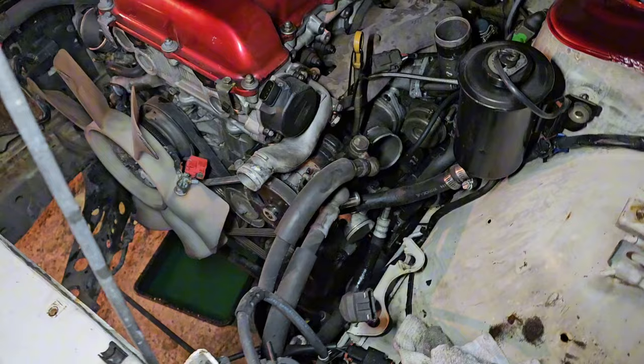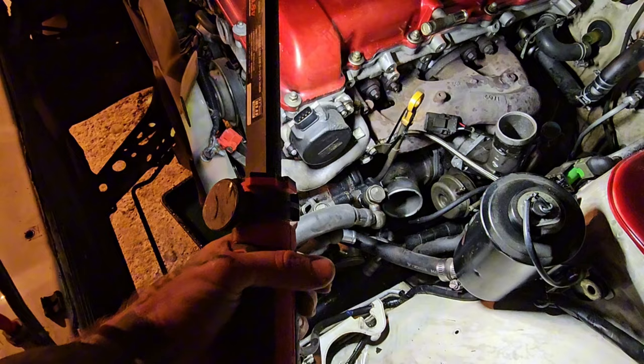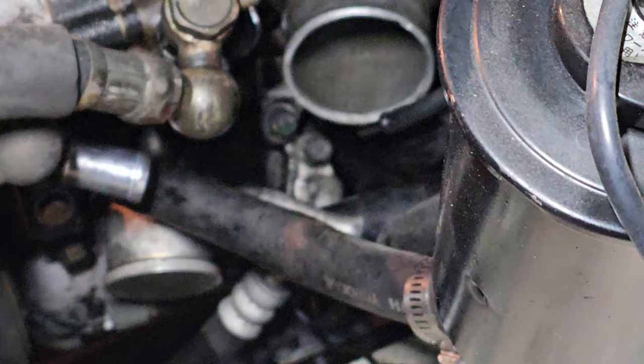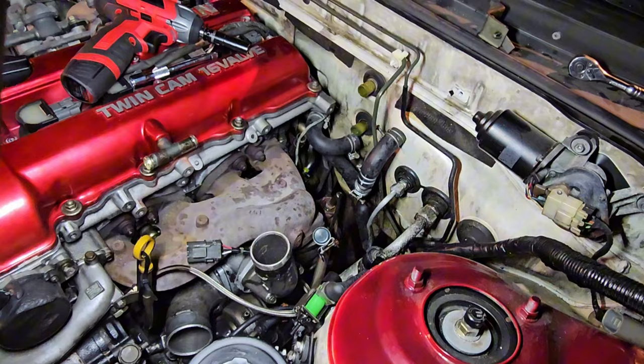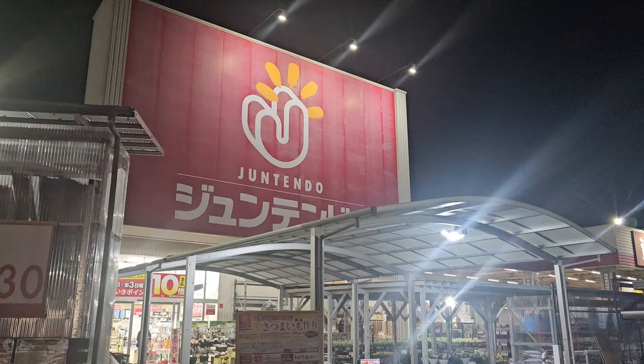Almost done - I've got everything undone on the cold side. On the hot side, everything is undone bar the power steering lines because I only bought a small tool box and it doesn't have a half-drive socket set. I need a 24mil to undo that, and then I need to undo the two 12mils for the air con, then undo the dump pipe underneath, take the tail shaft out, drop the gearbox down, and take the slave cylinder off the side of the box.